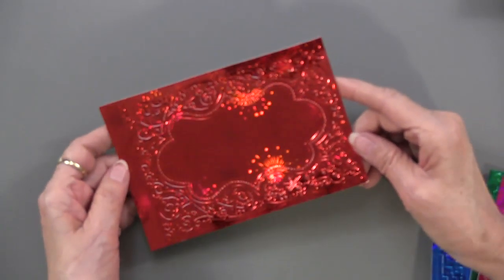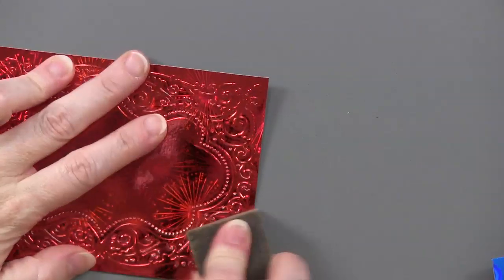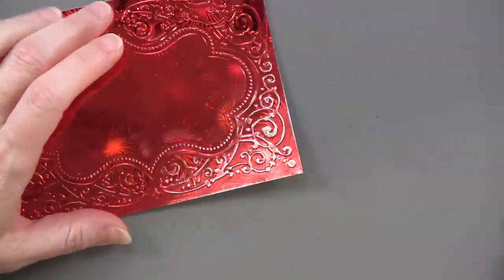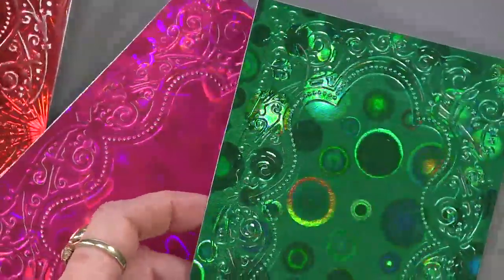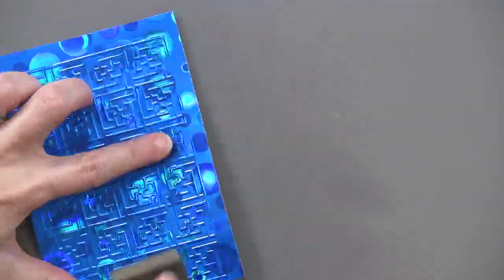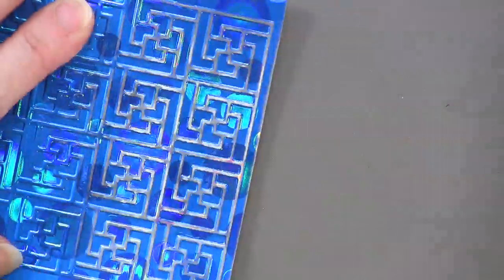Now let's go into holographic papers. You can get a real pop, and you can also sand it — these have a silver core, so you can see the effect immediately. Oh, that is gorgeous. You still have the pop of the fireworks pattern underneath. You could do it with hearts or circles. It really doesn't take much sanding to get that to show up — easy, easy.